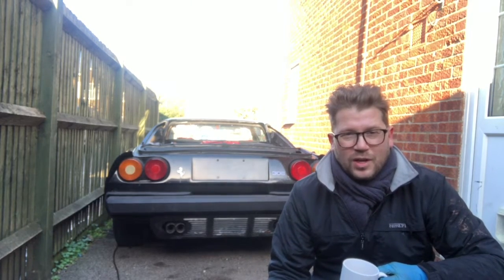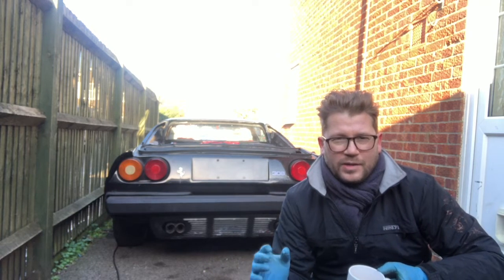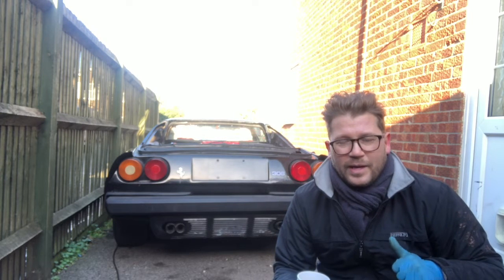Welcome back to the channel and welcome back to another day on the Ferrari 308 build. I've taken a few days out to start on the 348 I've just taken in, doing a light restoration on that. Today the plan is to continue where I left off last time - I've got some tools to remove that air conditioning unit, and the goal is to check those timing marks and see where we're at with the rear bank. Fingers crossed, hopefully no bent valves.